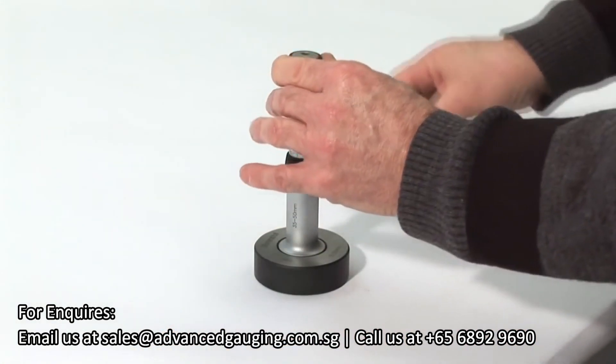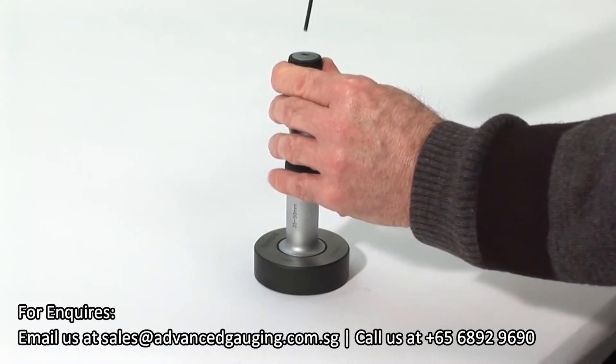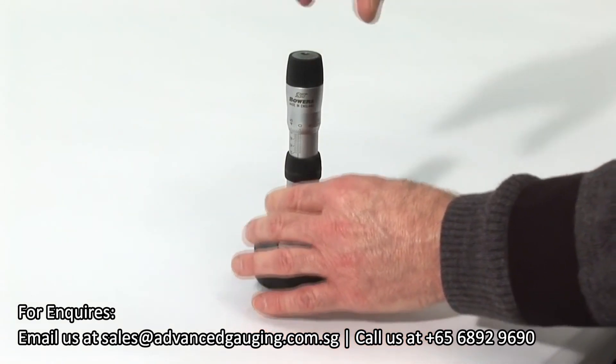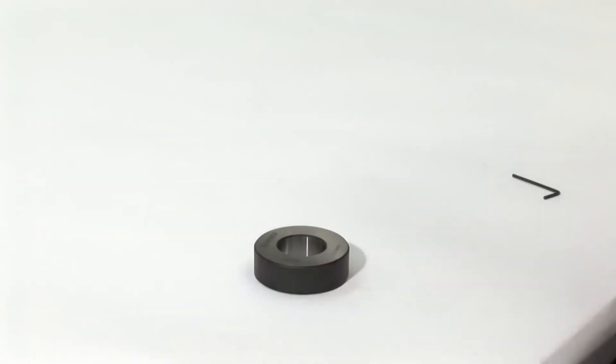Gently release the thimble, re-tighten the control screw and slacken off the spindle locking screw. The gauge is now set and ready to measure your bore.